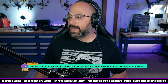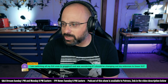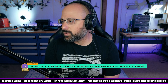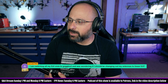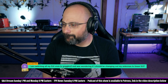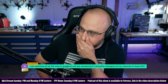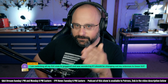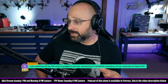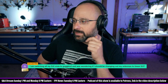Noscade FPV asks — thank you by the way for the five dollar superchat — I am switching all my DJI Vista to Goggles 2 and was wondering if I should be changing out my antennas to linear 5.8. So you've got Vista video transmitters with left-hand polarized antennas, and you're going to the Goggles 2 which has linear polarized antennas.